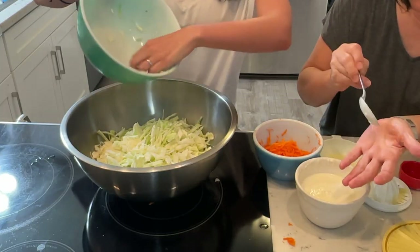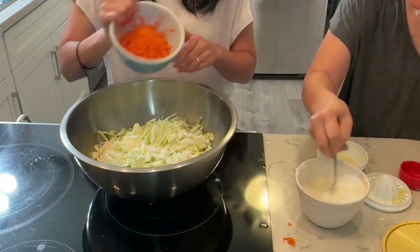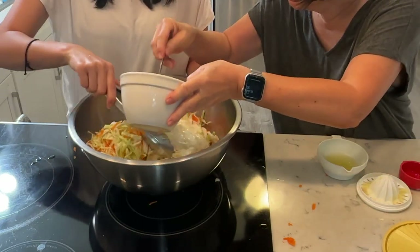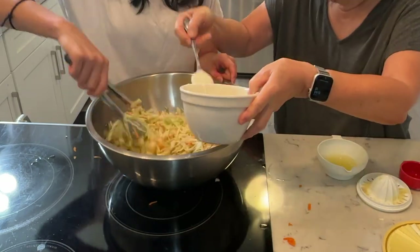I'm grateful for these moments in the kitchen where mom and I can cook together, and honestly I feel like I'm learning from the best. I can't wait for the day when I'm in the kitchen with my daughter and can tell her stories about her grandparents and great-grandparents while bonding over food.